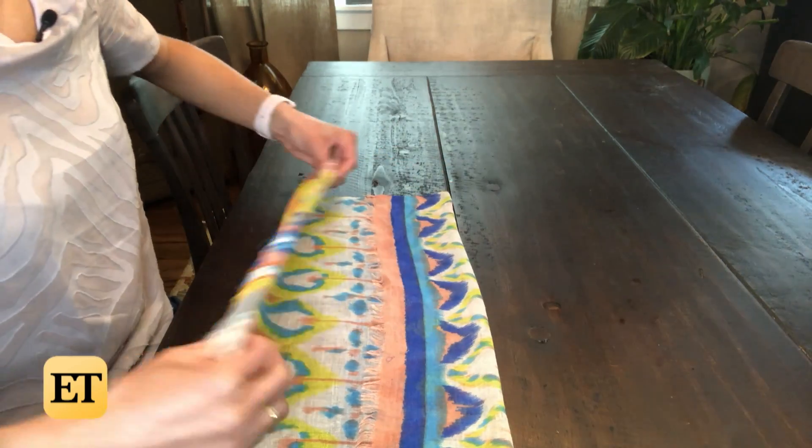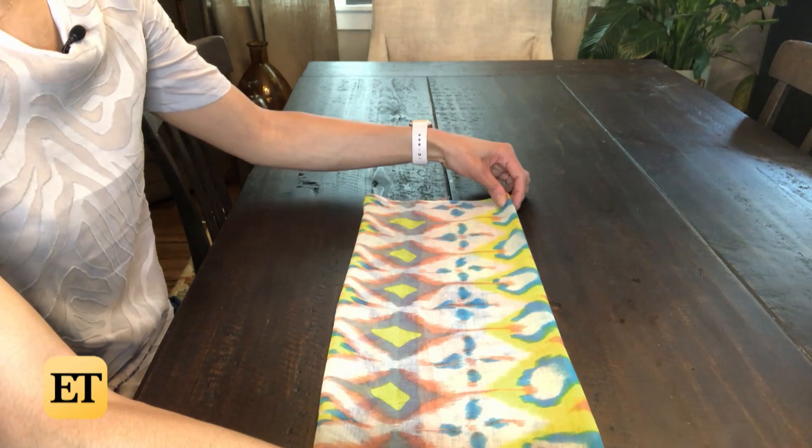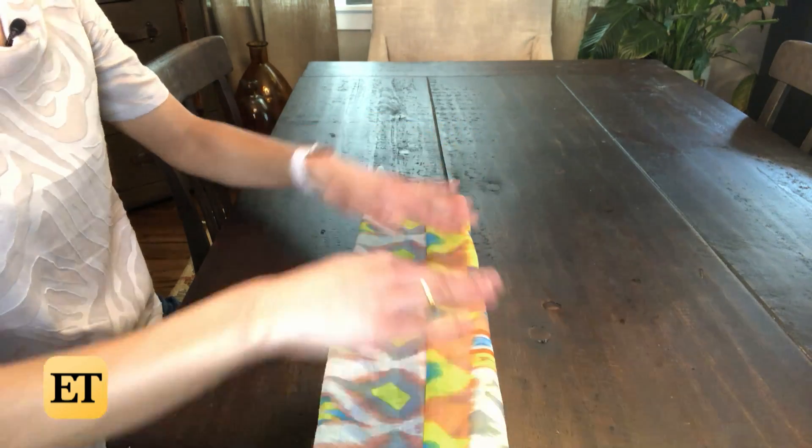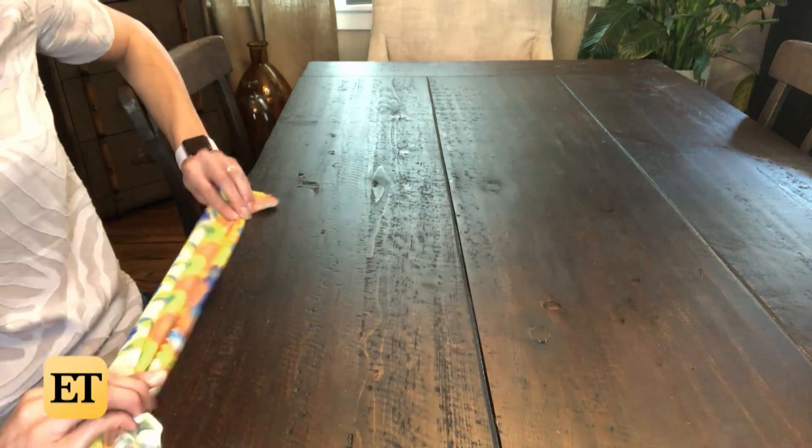Take it and flip it. You're going to repeat step one: fold the top portion to the center, fold the bottom portion towards the center, then flip it again.